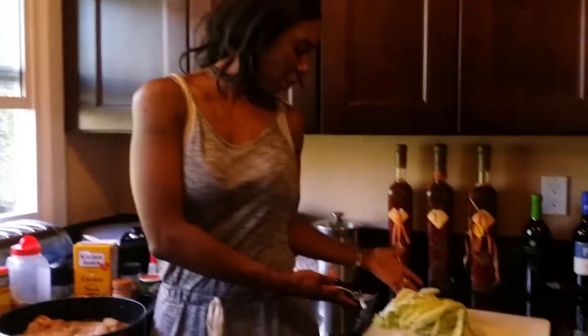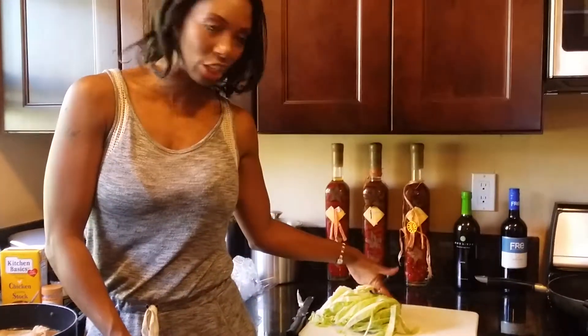Here we are making our HCG meals. We've already prepped the cabbage, so it's going to go in, but we don't put the cabbage in until after we've used the broth from the chicken when it's done making. That way you can take the broth and pour it into the chicken.